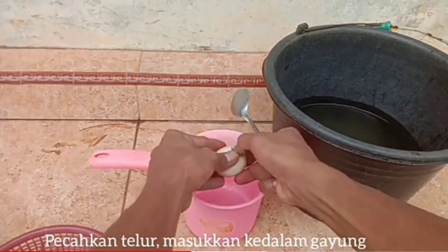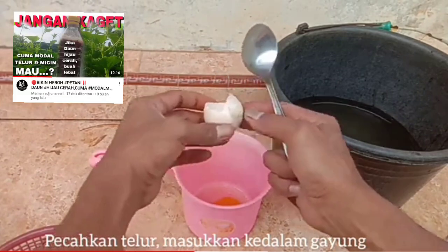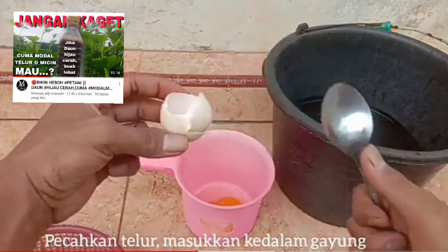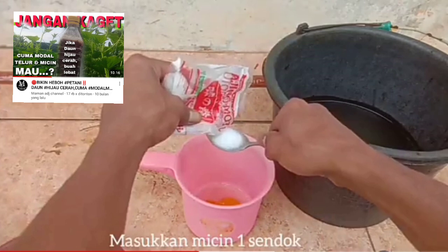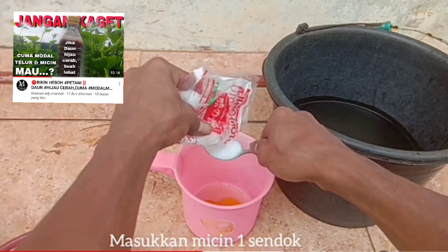Ada juga resep lain cara membuat PSB, silahkan teman-teman cek pada video ini. Di sini kita bimbing teman-teman untuk membuat PSB dari 0, dengan bahan air kolam, micin dan juga telur sahabat ya.